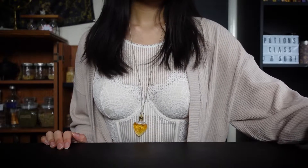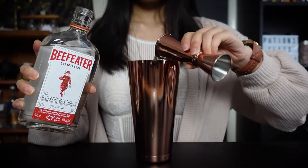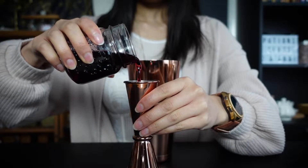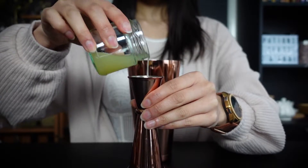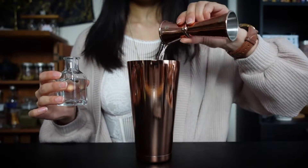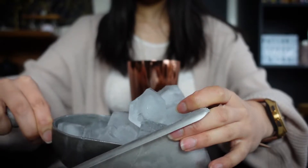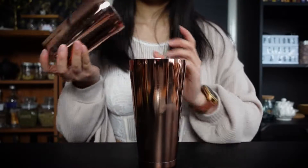Alright, so first grab a cocktail shaker. Add in your gin, fireball whiskey, grenadine, lemon juice, rose water, and silver pearl dust. Add in some ice and shake until cold.